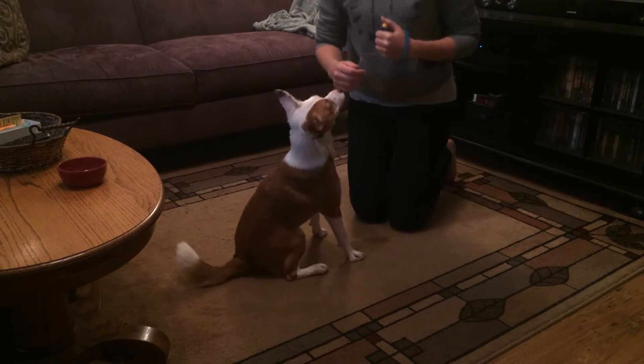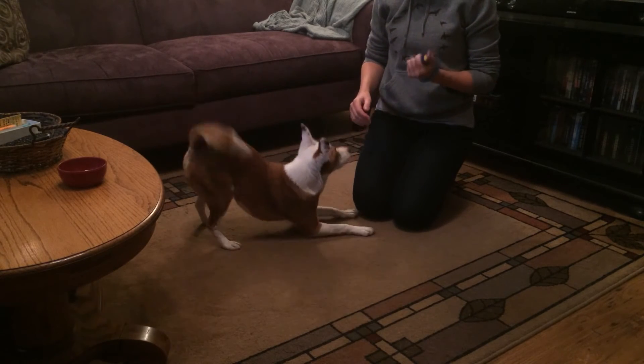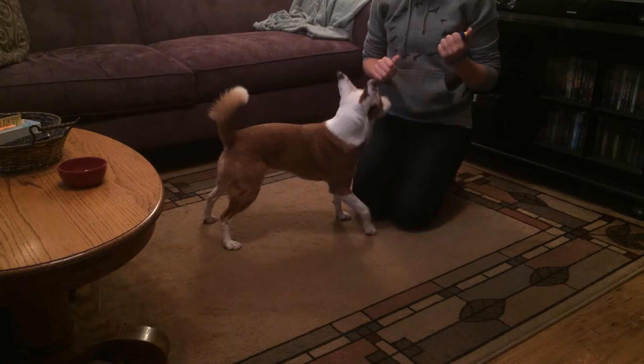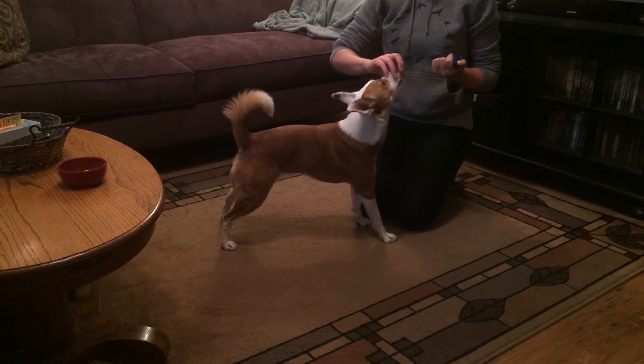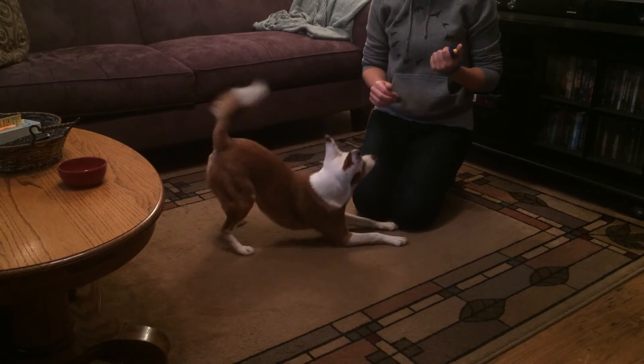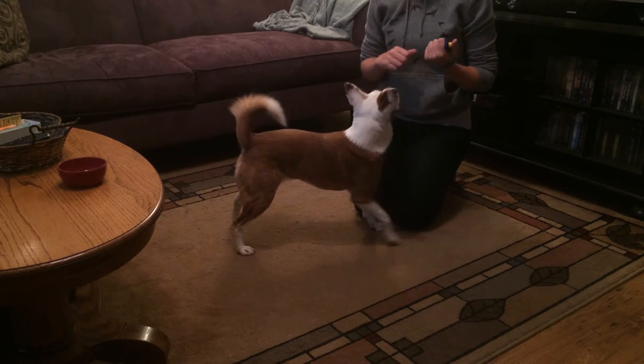Once you're getting the behavior consistently, you can go ahead and put it on cue — Bravo. Then I start asking for longer duration between the click and the treat. Bravo.